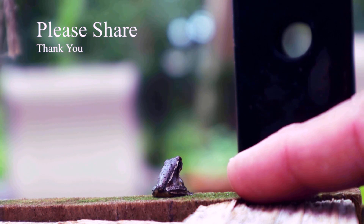Don't forget: lift, inspire, keep on growing.